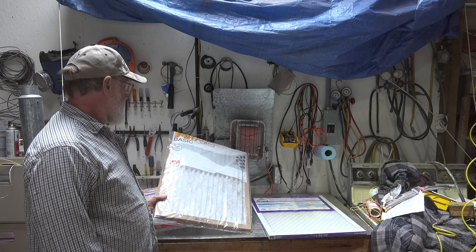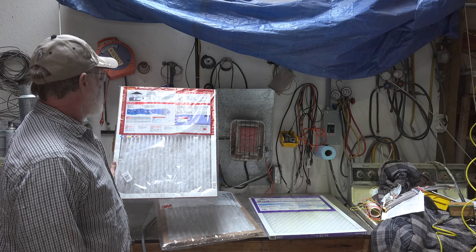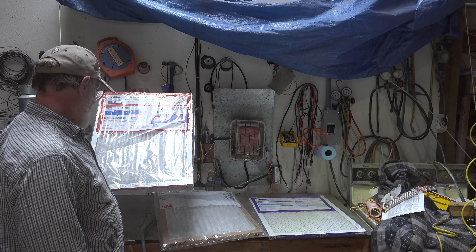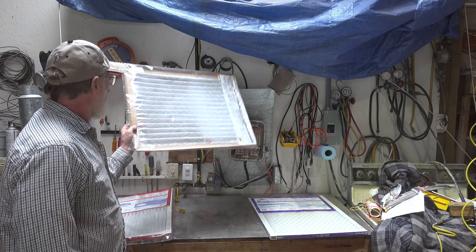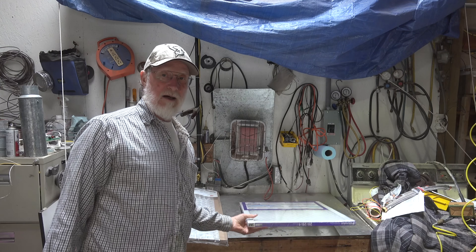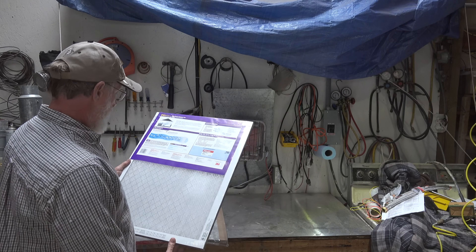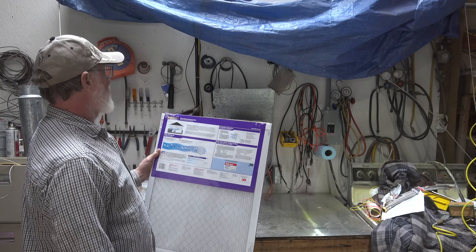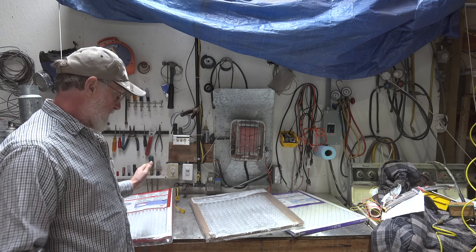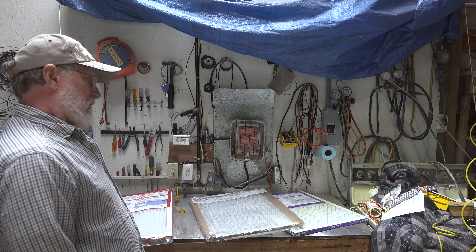The filters I have are mid-range basic pleated type filters — these are all pleated. This one has a MERV rating of 11, this one has a MERV rating of 5 (I explain MERV ratings in another video), and this one has a MERV rating of 12 — the ultra allergen reduction filter. These are all 3M filters and I'm going to test them to see what kind of pressure drop a new filter has.